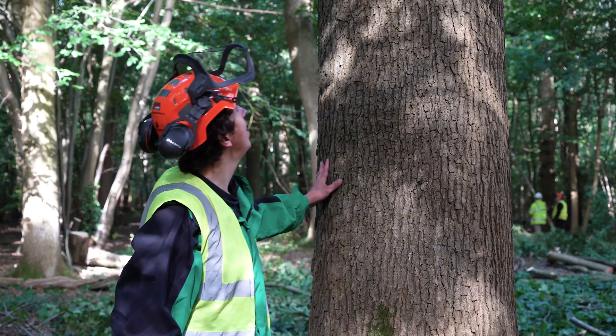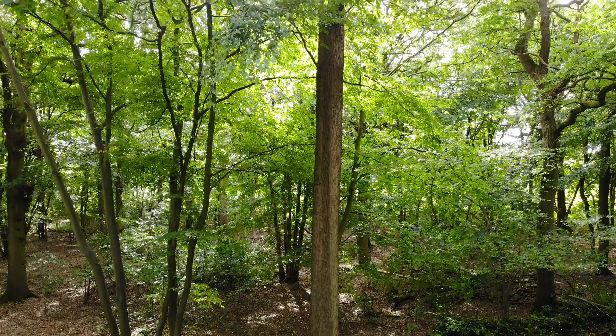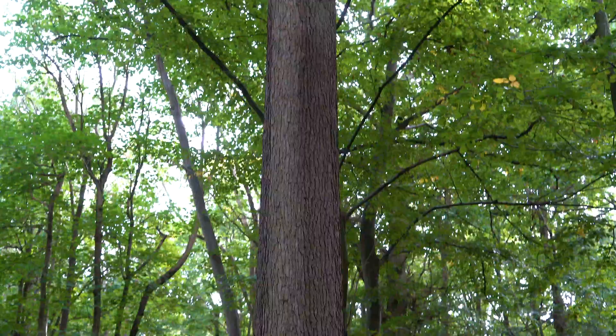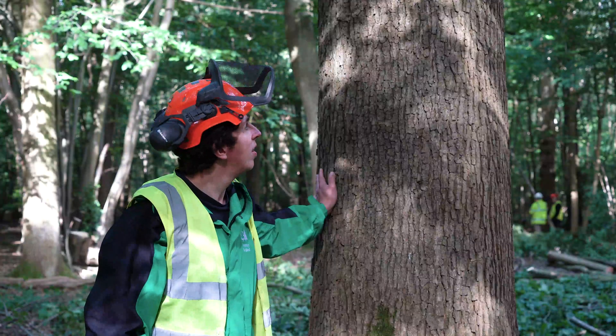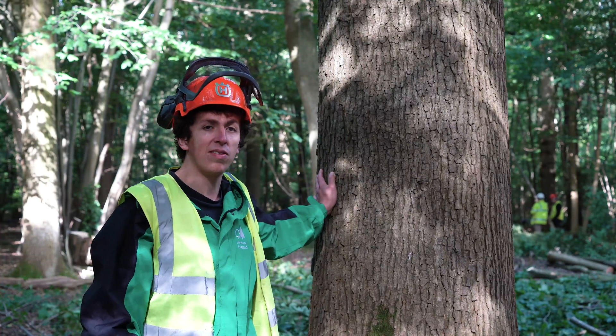This is a really prime example of an oak tree for timber. It's nice and straight, it's clear, there are no side branches, it has a nice central crown. So it's really an exceptional tree and we're here to cut it down and make the best of it.